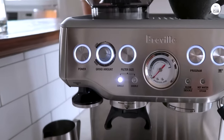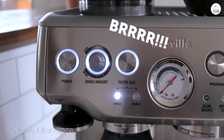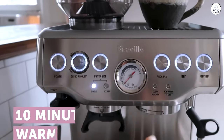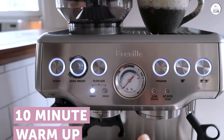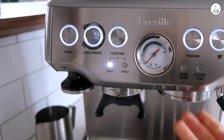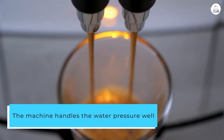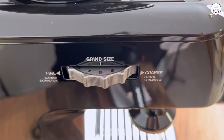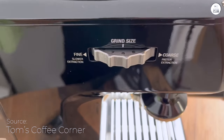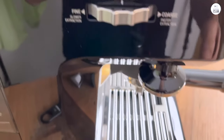The Breville Barista Express has been a great addition to my kitchen. It's easy to use and lets me make espresso from fresh coffee beans in under a minute. I like that the grinder is built in, so I can grind the beans and brew right away. The grinder gives just the right amount of coffee for each shot, which makes the process simple. The machine handles the water pressure well, starting slow and building up to get all the flavors out of the coffee. It makes a nice, balanced shot of espresso without tasting bitter or too strong. The temperature control is good too, keeping the water just right for brewing.